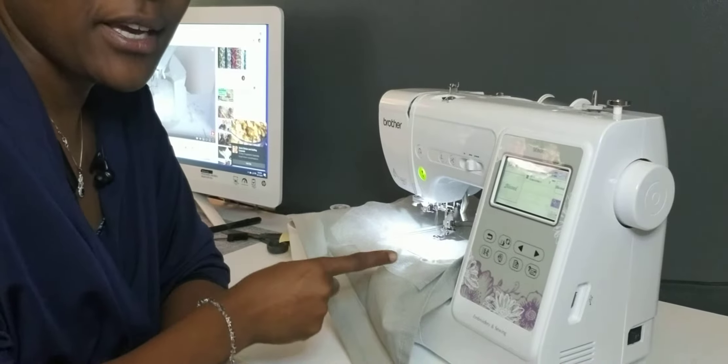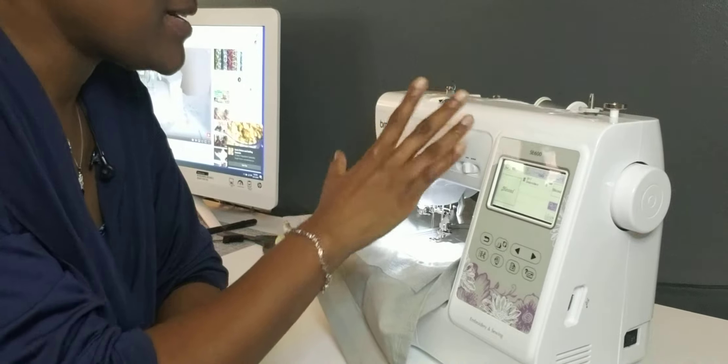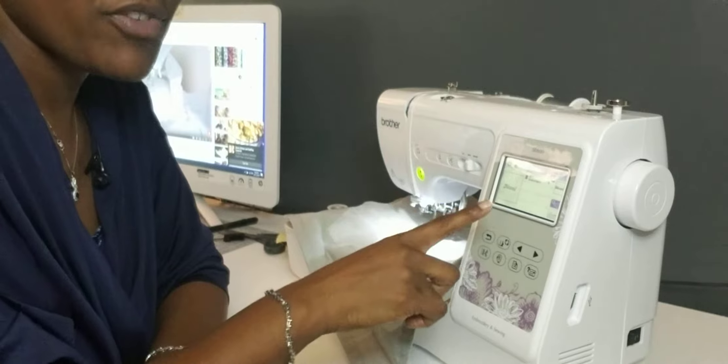And that's what I did. I returned that machine and I purchased a new machine, which I will be using for the first time doing embroidery. Now I came and I looked on YouTube, so now I have everything set up here. The bobbin, I set the thread up, I set the settings, I set the program up.